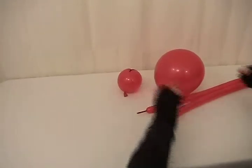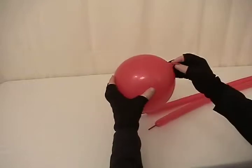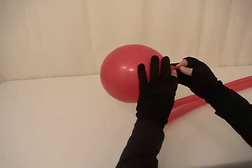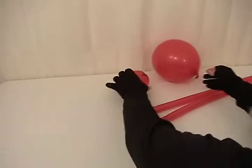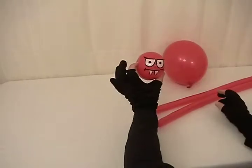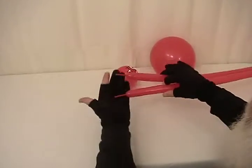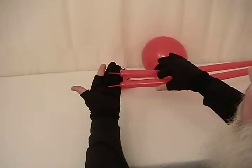For our spider, we'll be using an 11 inch round that I've blown up to about 8 or 9 inches. As you can see when I tied the knot, I tied it up close to the nozzle so I have some excess here uninflated. I've got a 5 inch round that I've blown up to about 3 or 4 inches and I've taken the liberty of drawing a face on it. And I've got two 160's, each with about an inch left uninflated on the tails.